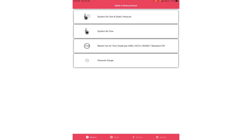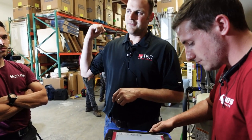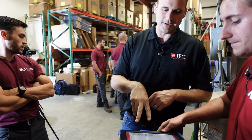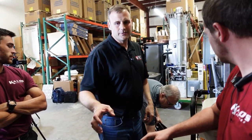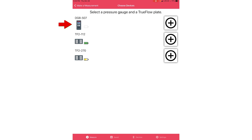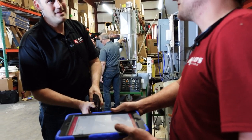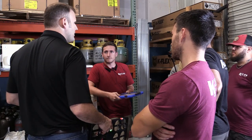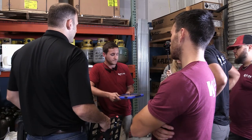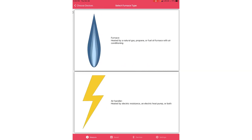We're going to do system airflow and static pressure. You'll need to connect your devices. We have Steve firing up his DGA and his true flow grid. Normally in the field you're not going to have two — you'll have one on your truck. You can see the model number: DGA 507. The Bluetooth is proprietary to TEC, so you don't have to go into settings — you open the tool, hit plus, and it syncs up automatically. We also connected the true flow grid 112.